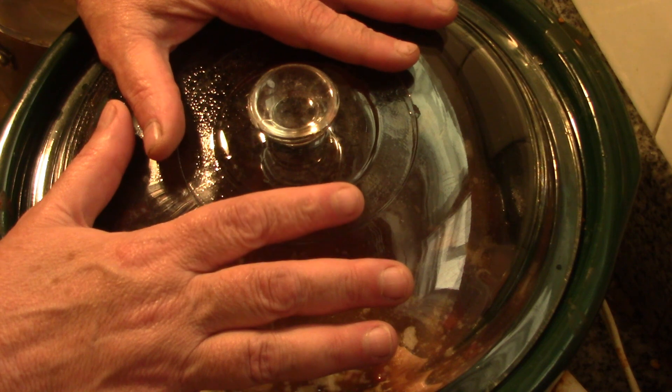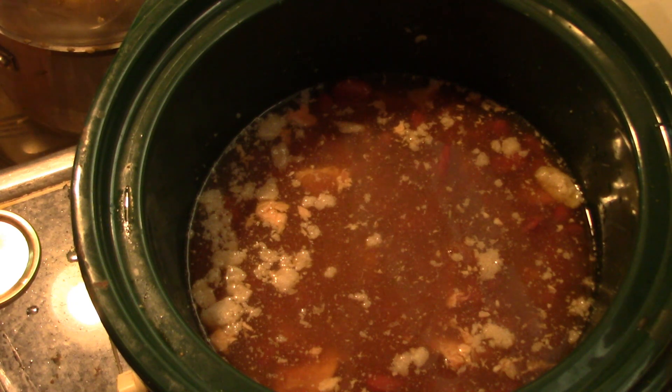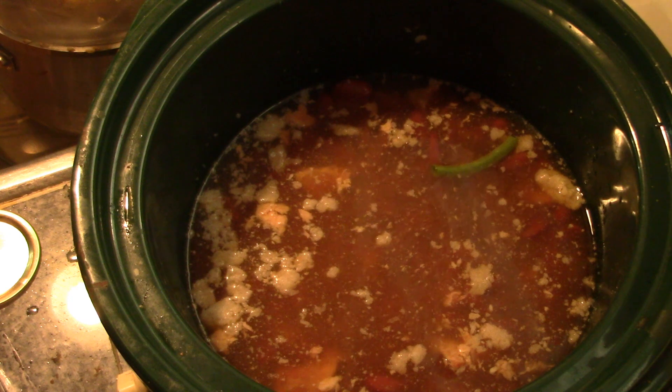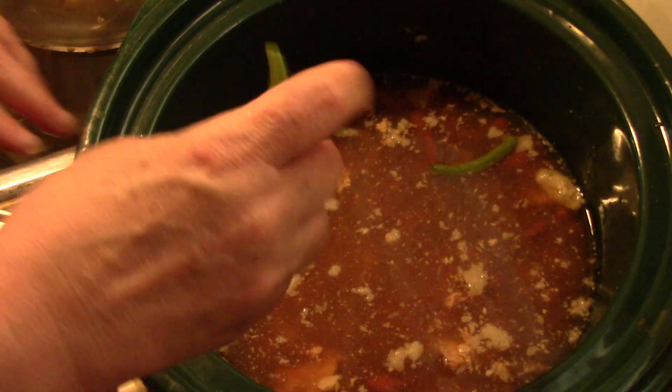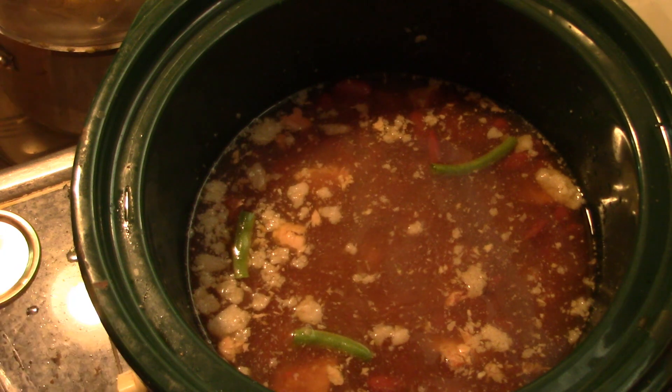While that heats up, I'll cut up my onions and beans, because I want to put the rice in hot. I'm just snapping my green beans and throwing them in there — just snapping the ends off — just to add some color too.